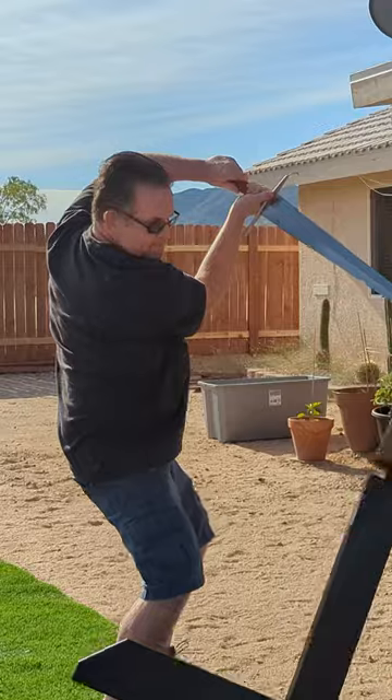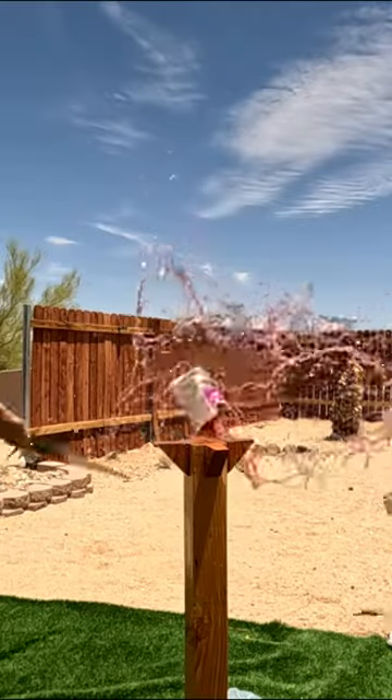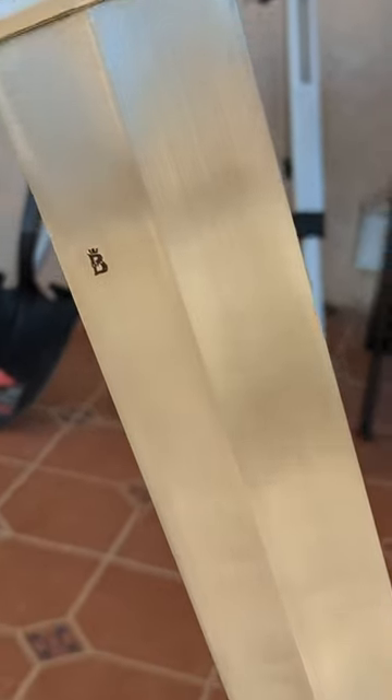Here's where we hit a snag. The wildly inconsistent sharpening makes the Alexandria Sword fall short in terms of cutting performance. But don't let that discourage you. While it's something that should be improved, this sword is still well worth the price. It's a beautiful and historically inspired piece that nearly any sword enthusiast would appreciate.